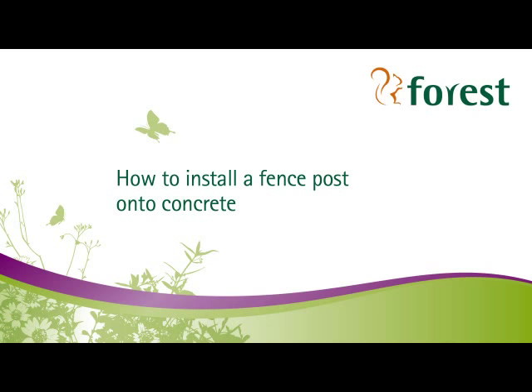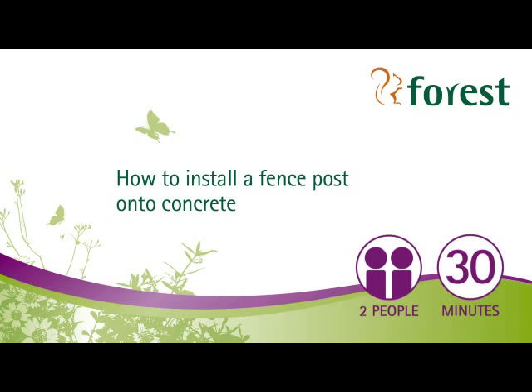Welcome to Forrest's short video on how to install a fence post onto concrete. For this project you'll need two people and it should take you around half an hour to complete.